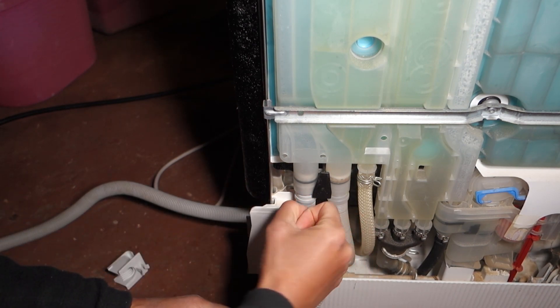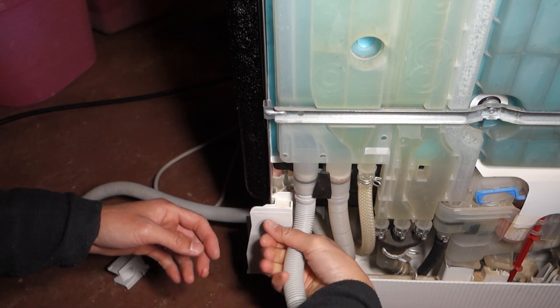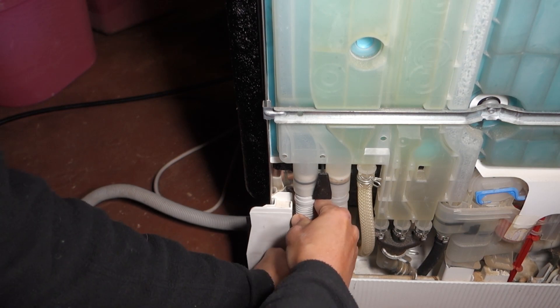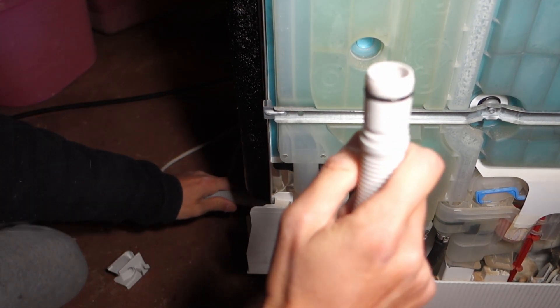What you need to do is twist it on the wire and pull it down — just twist it and then pull it down. That's how you remove it.